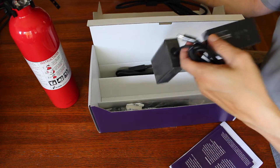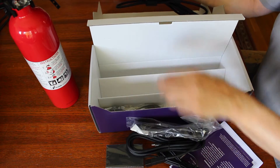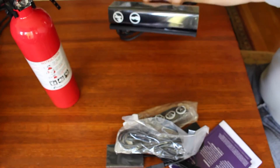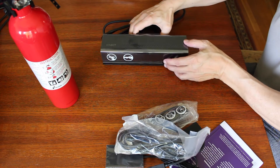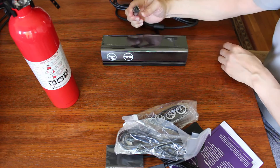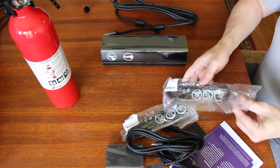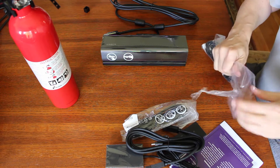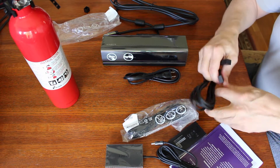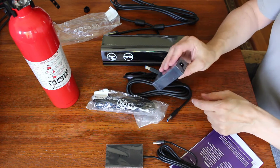This appears to be a power brick. Wow, a bunch of stuff. There's some connectivity out there. This appears to be a power cable. USB cable. This appears to be the adapter box.